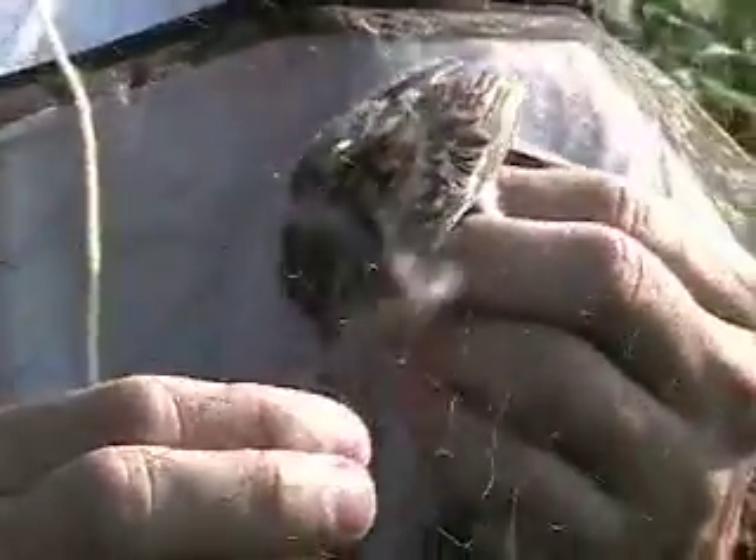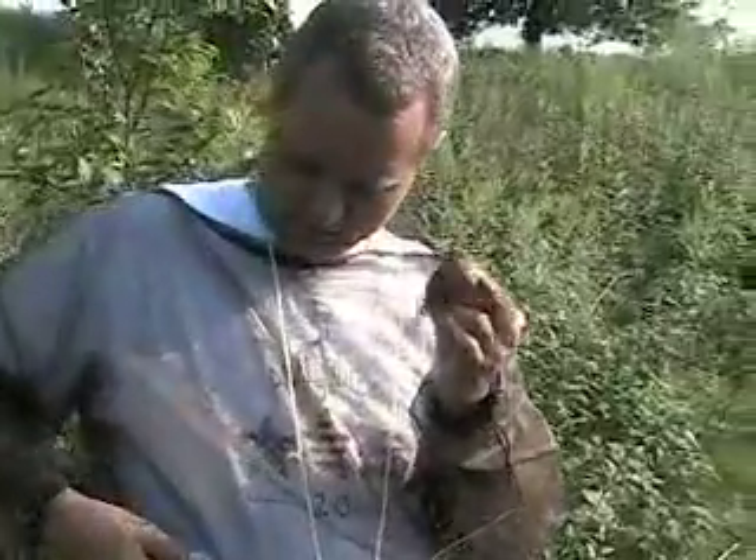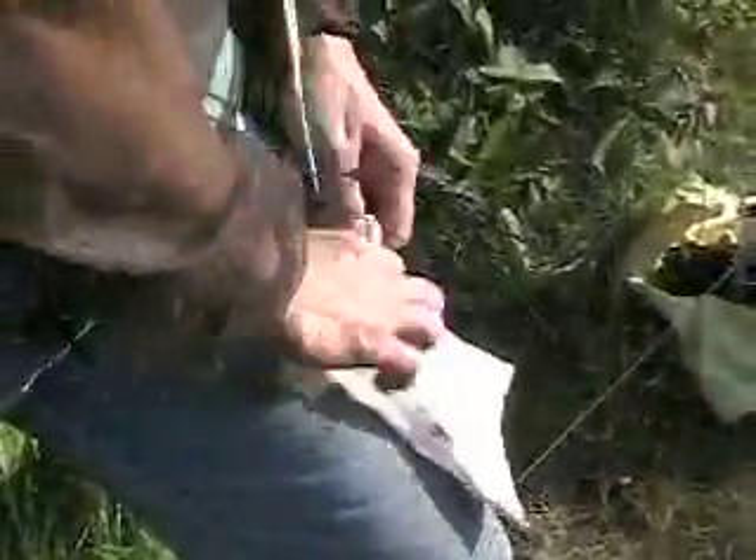This one's going to be easy — pull off the head and it's out. Then we bag the bird. You fold it over, close it up, and label it: net 12, P3.